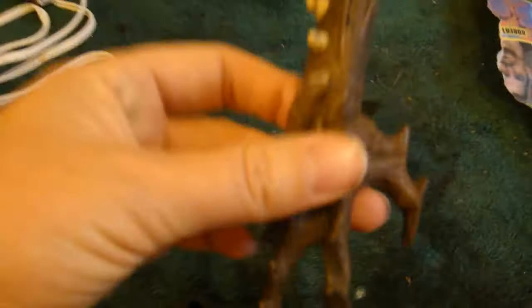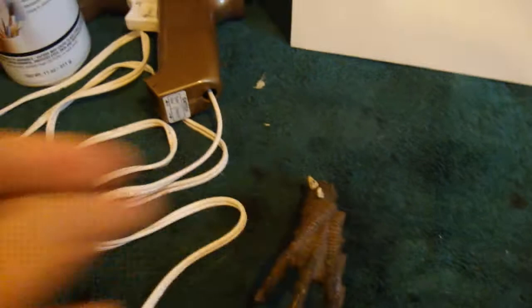Here's his hands — these are spawn hands. I'm going to go ahead and use them because they're more durable than what I could make out of Super Sculpey. Here's the head. He's going to be cool once I get him done.